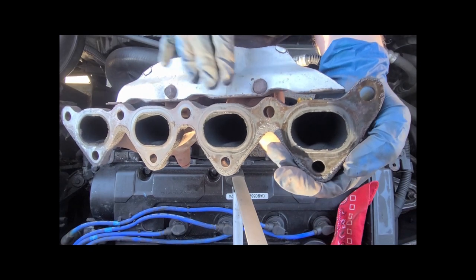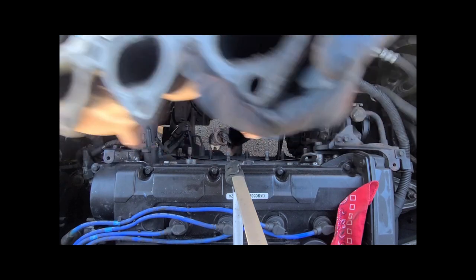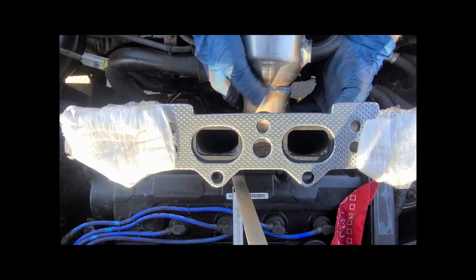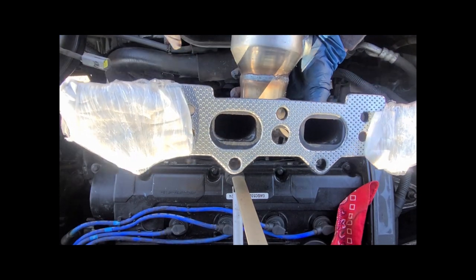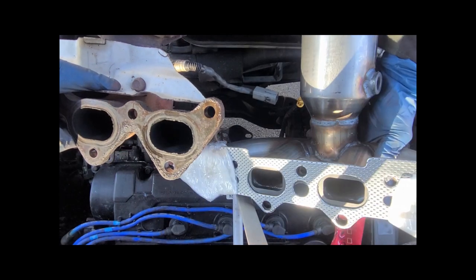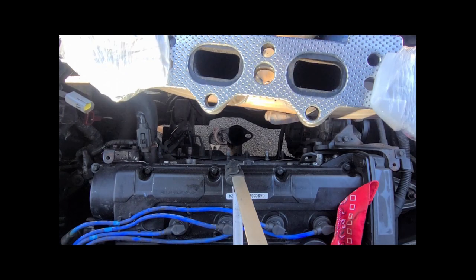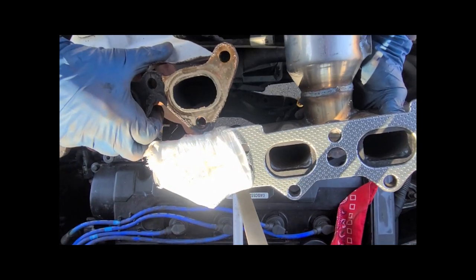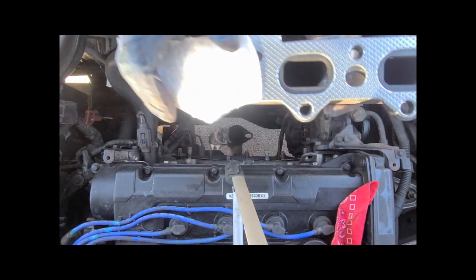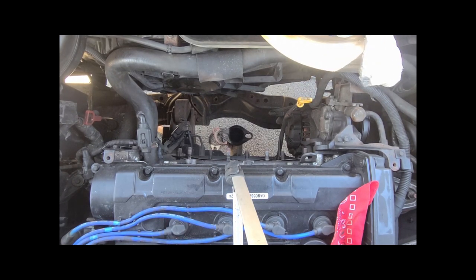Here's the heat shield. The new one does not have the same heat shield setup and doesn't have a provision for it either. If we take a look at these side by side, you can see the O2 sensors are in a slightly different place. The openings are different too. I don't think it's going to make that much of a difference — a little bit of restriction here isn't going to kill this vehicle. But let's see if it fits.